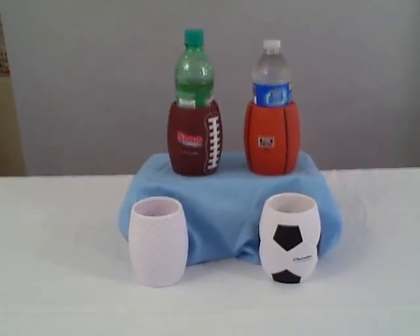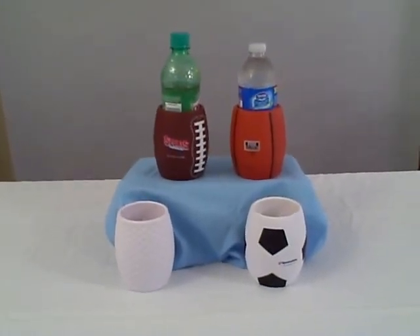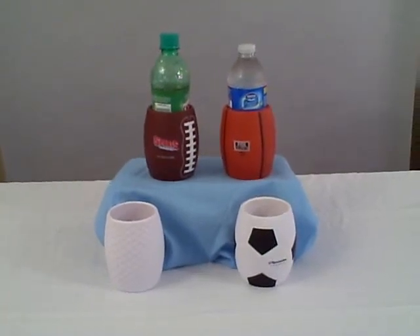Welcome to My Logo Imprinted Online. Today we're going to be talking about sport can holders.